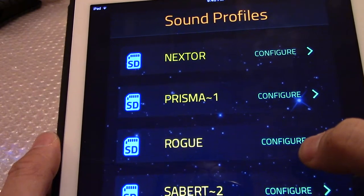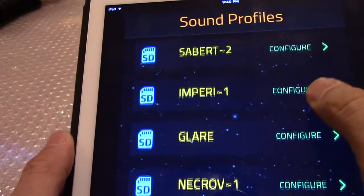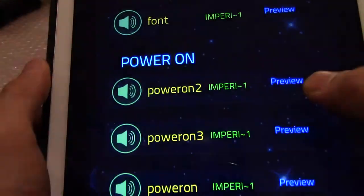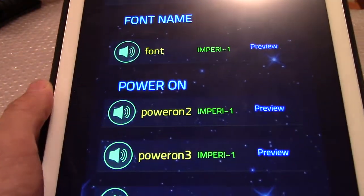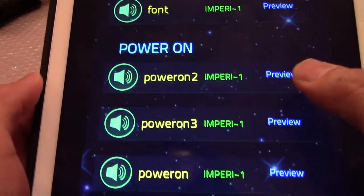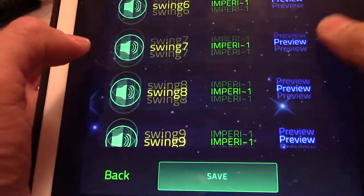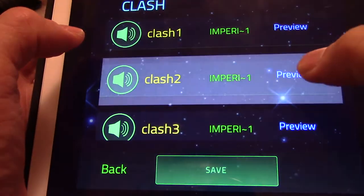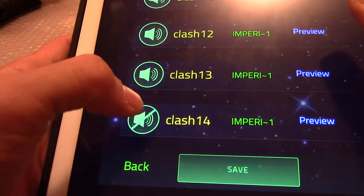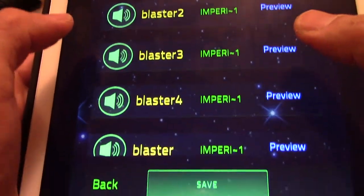The sound fonts I chose include Prismatic, Rogue Sabertech, Imperial Knight, Necrovolt, and Sith Lord Unleashed. These can also be configured further — you can preview your sounds, swings, and clashes. You can turn those off if you wish, but I prefer to leave them on. It's fully configurable, which is great.